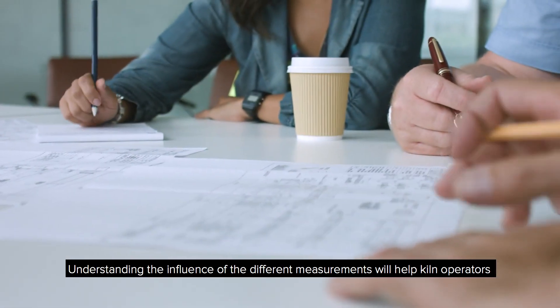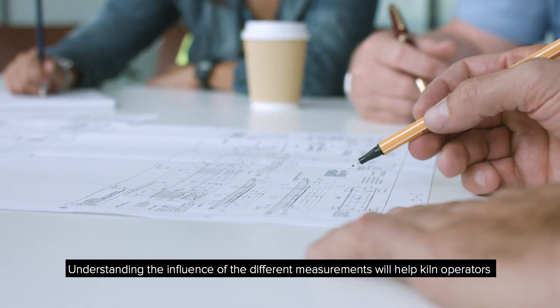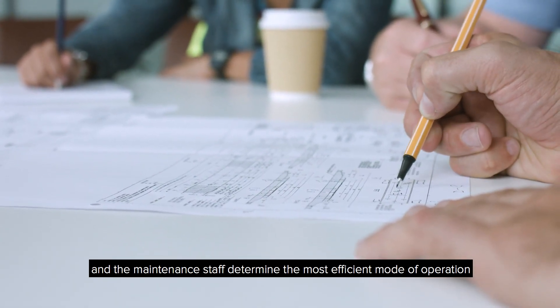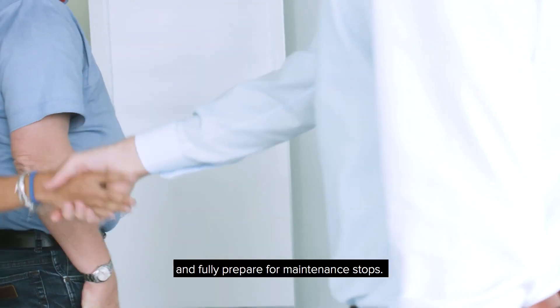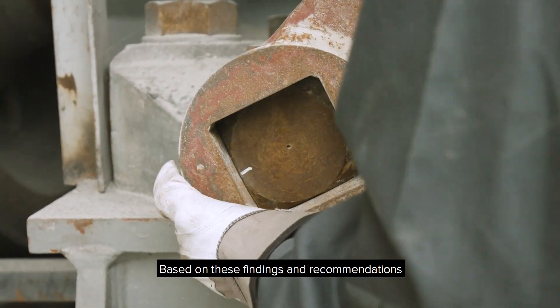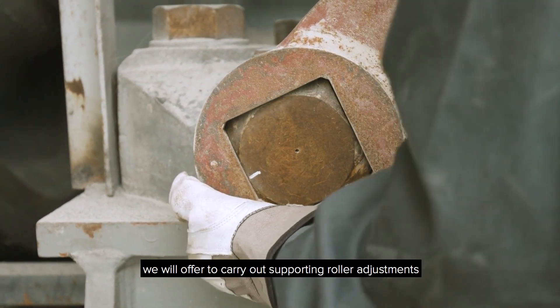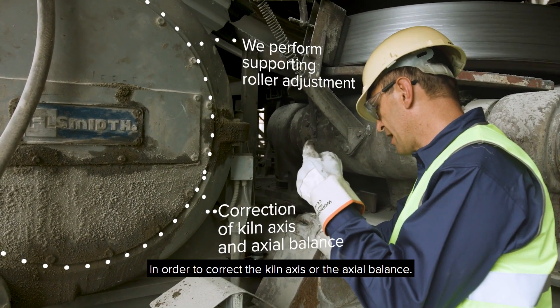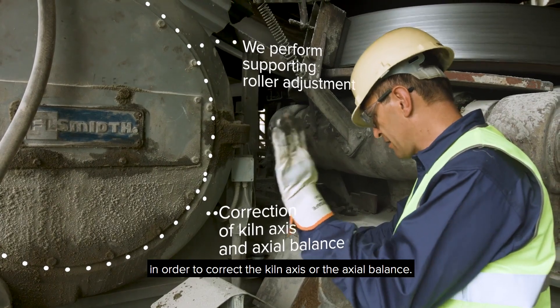Knowledge sharing with the technical staff is an important part of the service. Understanding the influence of the different measurements will help kiln operators and the maintenance staff determine the most efficient mode of operation and fully prepare for maintenance stops. Based on these findings and recommendations, we will offer to carry out supporting roller adjustments in order to correct the kiln axis or the axial balance.